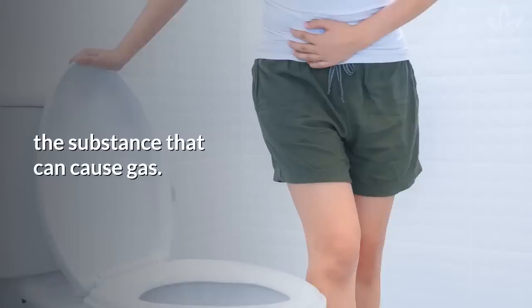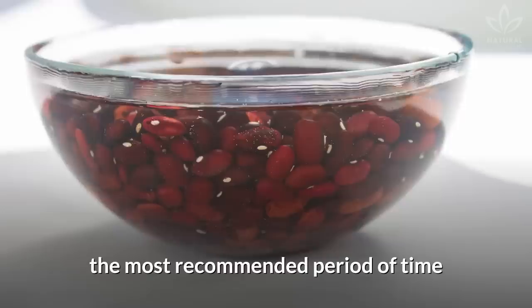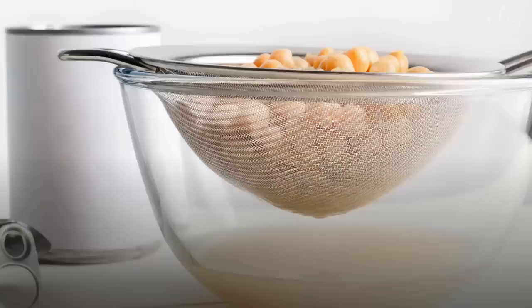This trick was largely used to eliminate the substance that can cause gas, and this popular practice was proven by science. Research by the Center of Research in Foods of Sao Paulo University, Brazil, and by Embrapa Rice and Beans found that the most recommended period of time for soaking beans is between 8 to 12 hours.